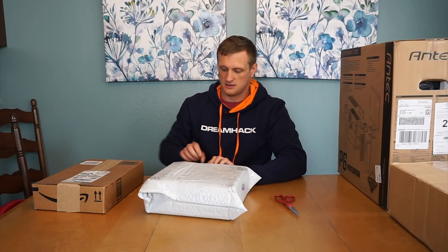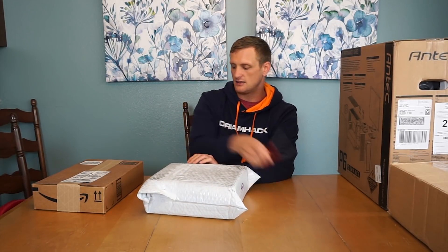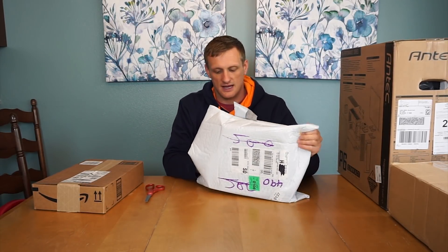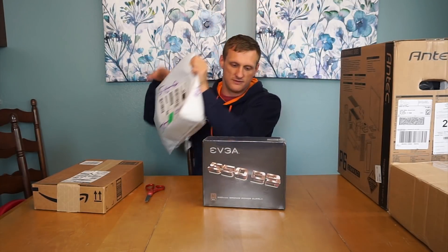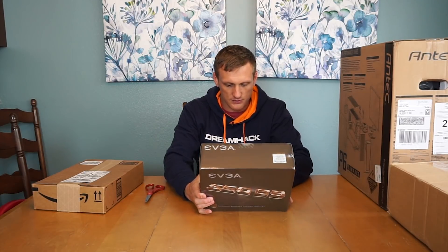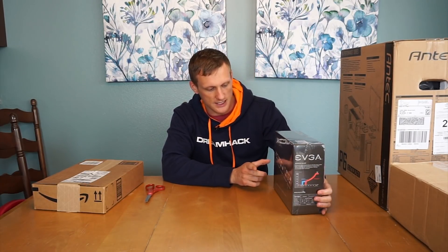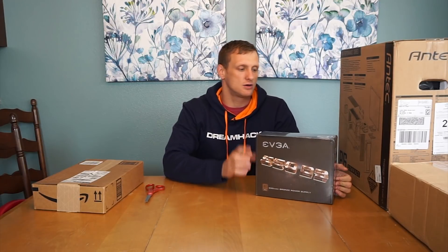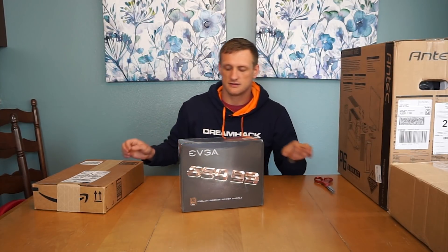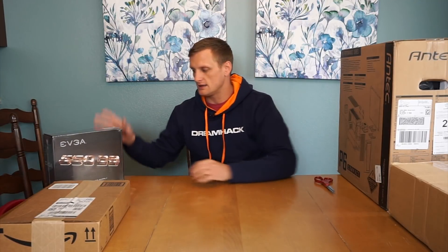Here's another piece to Casu Kitty's build. This is the 550-watt EVGA B3 power supply. This is a fully modular power supply, and it's bronze rated, not gold rated, but it's a fantastic power supply. Highly recommend it if you're looking for something that's not super high-end — it'll get the job done. And it is modular, so we can keep all the cables as clean as possible.